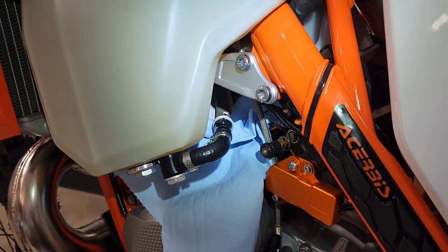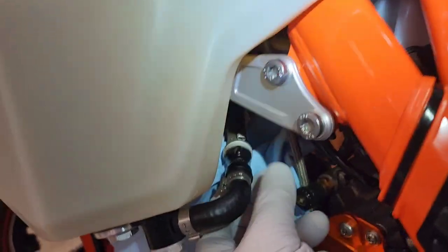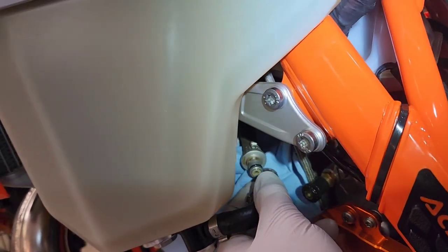So I'm going to unplug this quick disconnect — there's just a button. I put a shop towel underneath there. There's just a button that you push, and then this will pretty quickly unplug. There we go, that's unplugged — that's all there is to that.